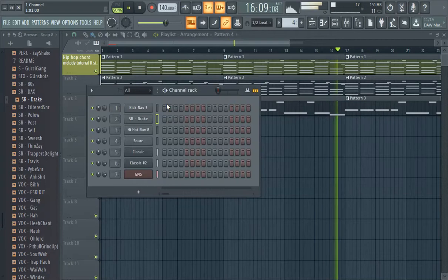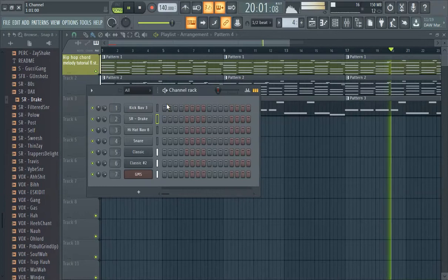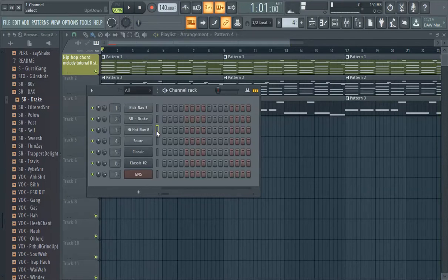When you make your kick and snares or whatever you try to do, we can do our hi-hats first.